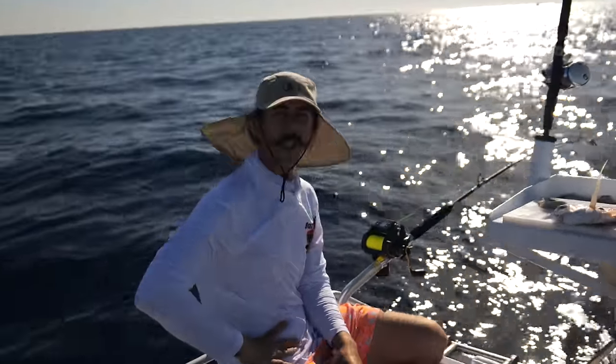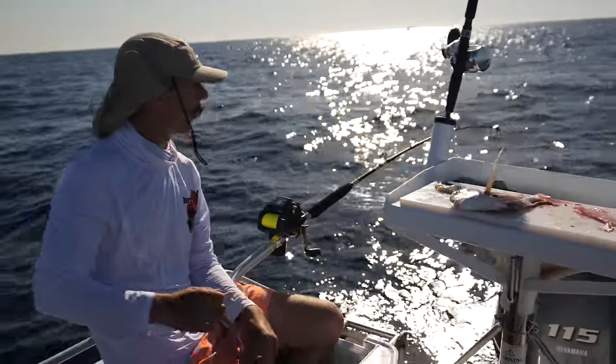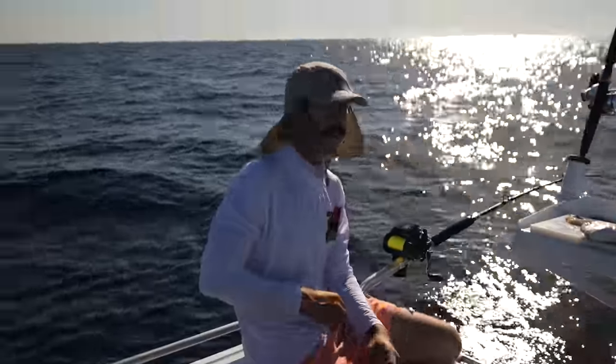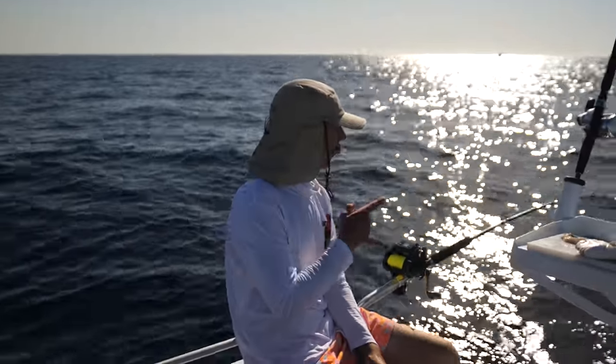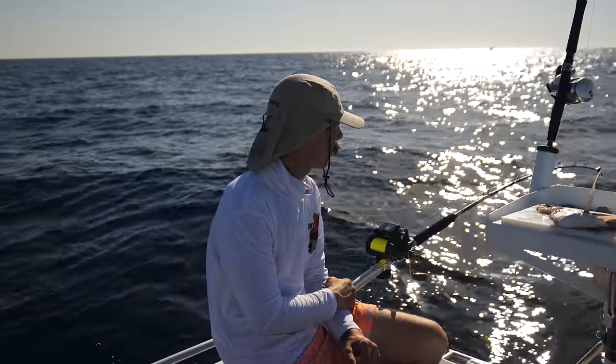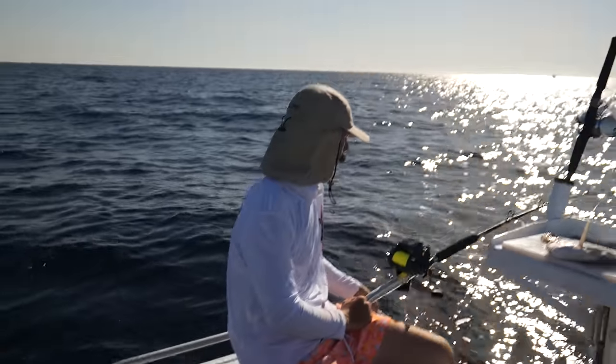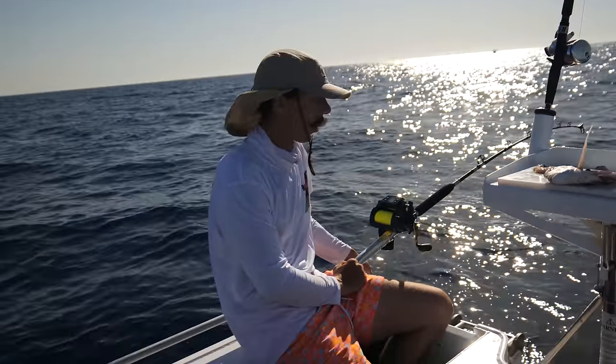We've got some sort of fish here. I'm not sure what it is. I'm just having a run on the electric reel — this is about as hands-on as it is. Something with a bit of weight on there so hopefully it's a good fish. We've got 20 metres to go.